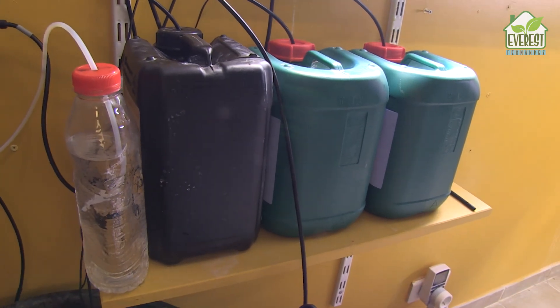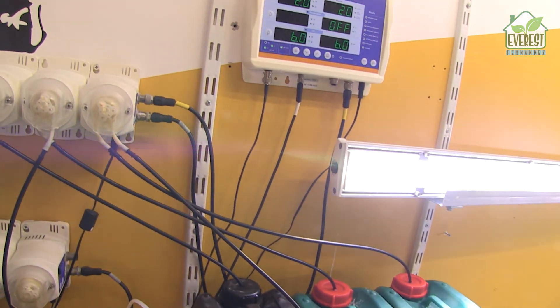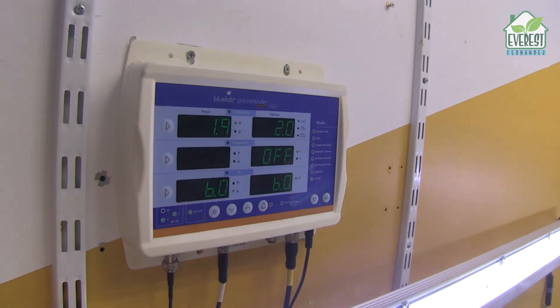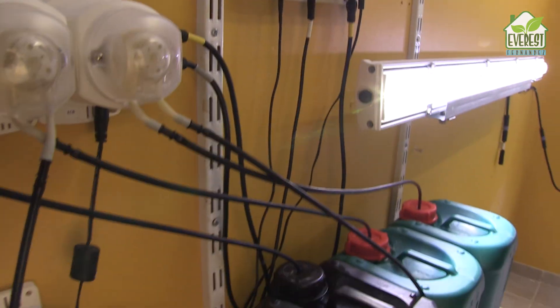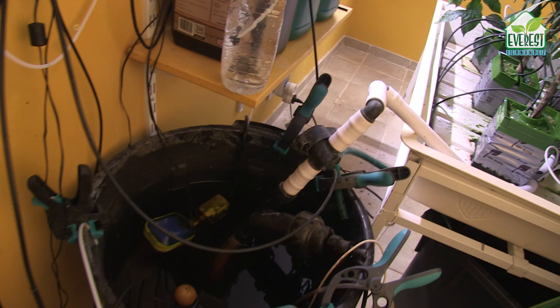If you're thinking this looks kind of daunting — too many bottles, too many tubes, and too many flashing warning lights — understand that I harbored all these misgivings too. In fact, for the longest time, I considered this sort of thing overkill for hobby growers. But I went for it, and I've been using this doser for about 18 months now, and it has changed my life.